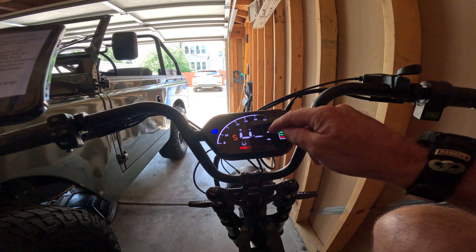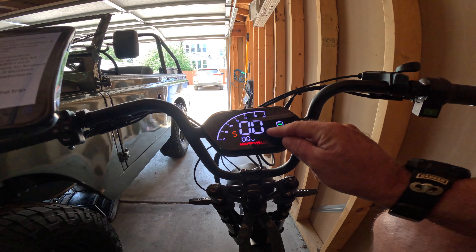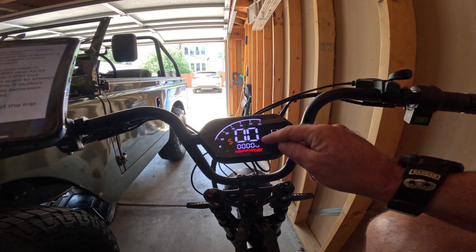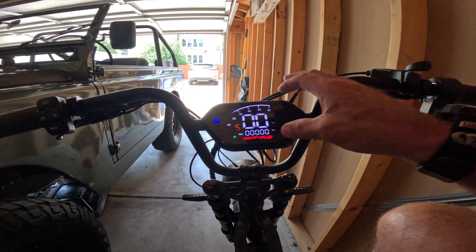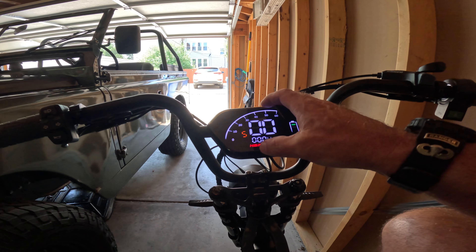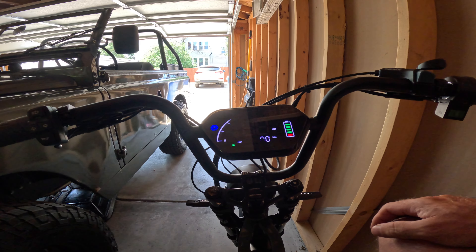I asked how to switch between miles per hour and kilometers — just in case you're getting this overseas — and they said you do two short presses of the S button right here and it will switch. Then I asked if there's a way to access advanced settings, and they said no. So guys, this is it. This is what you get, and hopefully that is good enough for you.